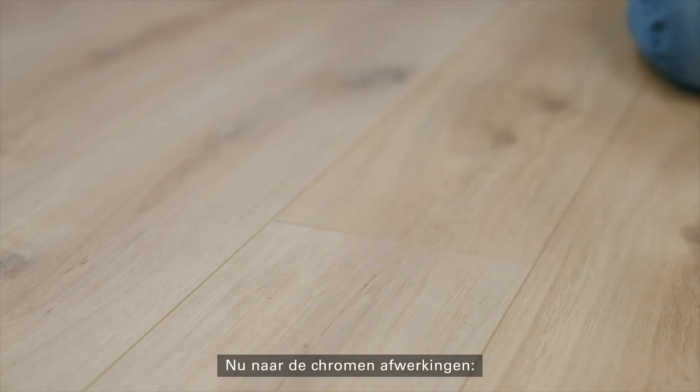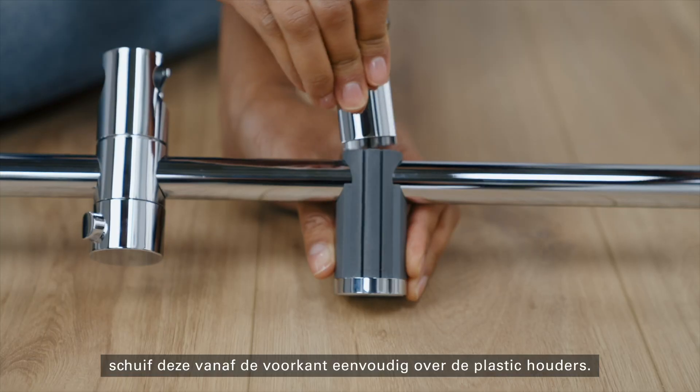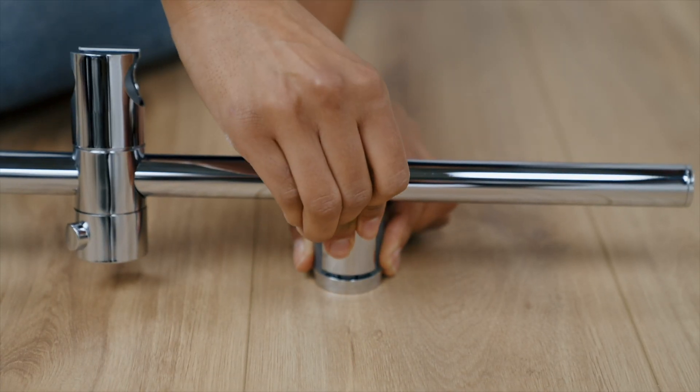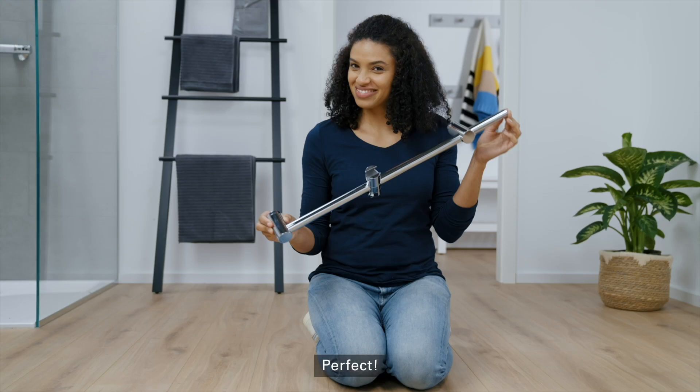Now to the chrome trims. Simply slide these over the plastic holders from the front. Perfect.